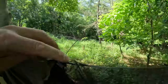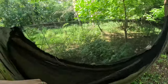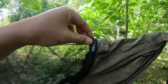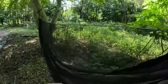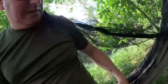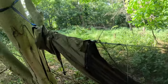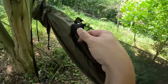So it's got a built-in ridgeline, and it's got a zip for the built-in bug net. As you can see, built-in mozzie net, and it's actually got a zip on each side so you can actually get in either side. One thing I didn't realise — looks like you can actually take the net off.